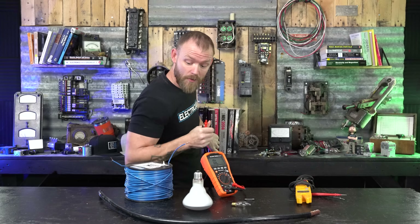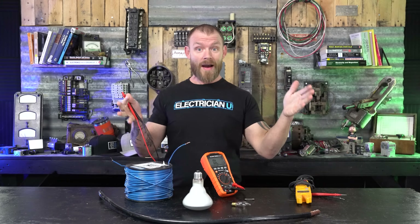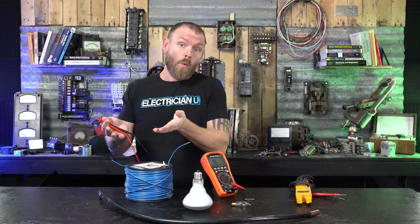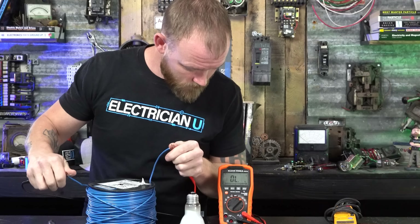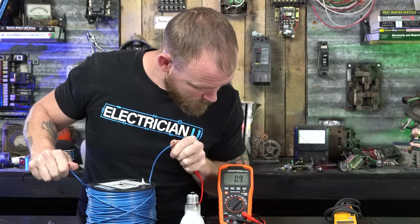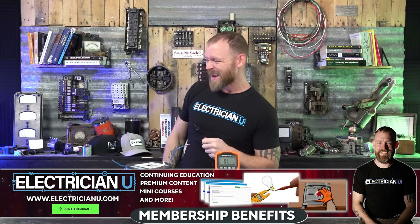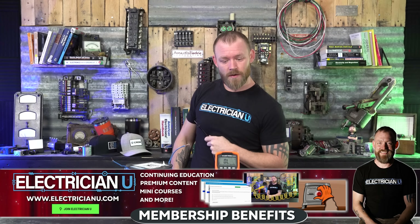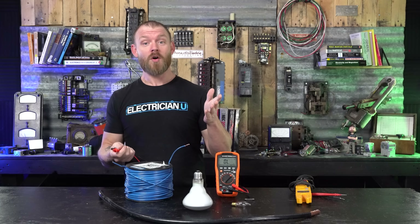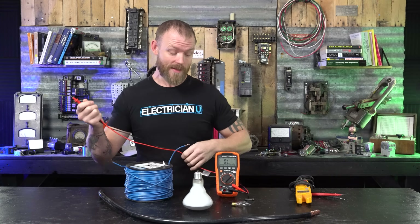So what happens when we have a 500-foot roll, brand new, of number 12 stranded? If we know a thousand feet is 2 ohms, we should roughly get 1 ohm for 500 feet. Let's see — 0.9. That goes to show you: if you've ever got a reel at the shop and you're not sure if there's enough left, like you need a 75-foot run and can't tell if there's 100 feet on it — pull out your multimeter, know that it's 2 ohms per thousand feet, do the math, and walk it backwards to figure out how long the wire is. That's a cool trick.